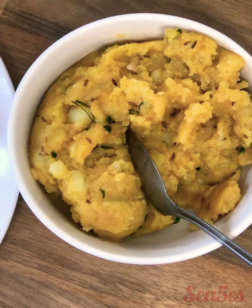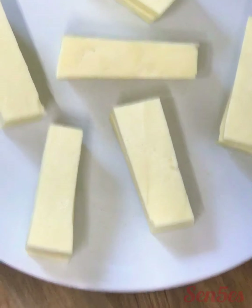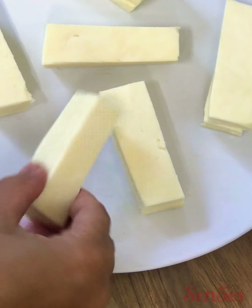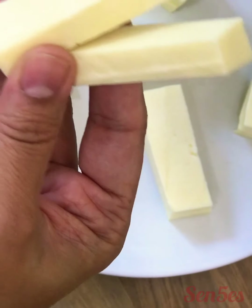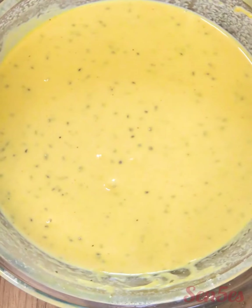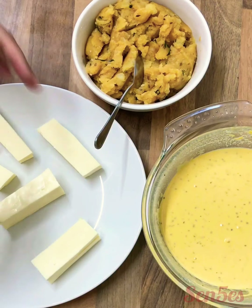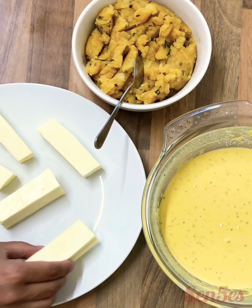The peri-peri mixture is ready. I've got the paneer or cottage cheese cut into slices, more like a sandwich shape, so you can stuff the filling in between two pieces. Our batter is also just ready. Let's start making the pakoras — all our ingredients are ready, let's make the sandwiches.